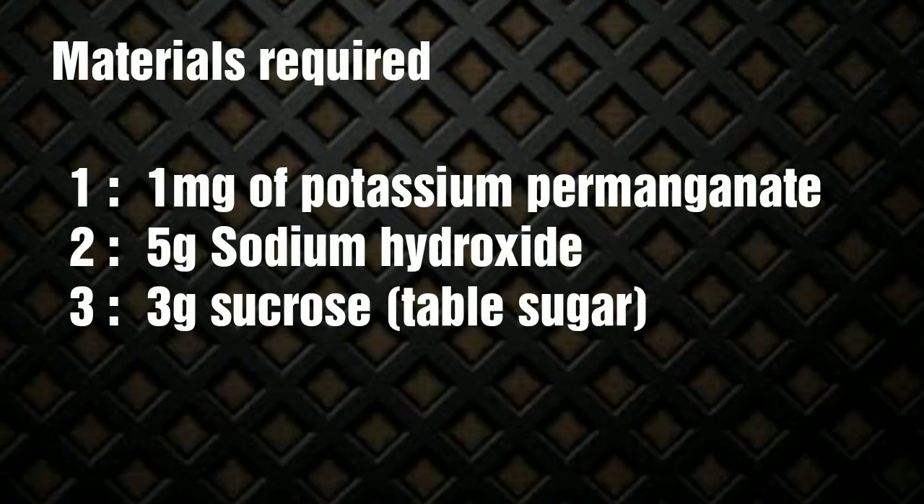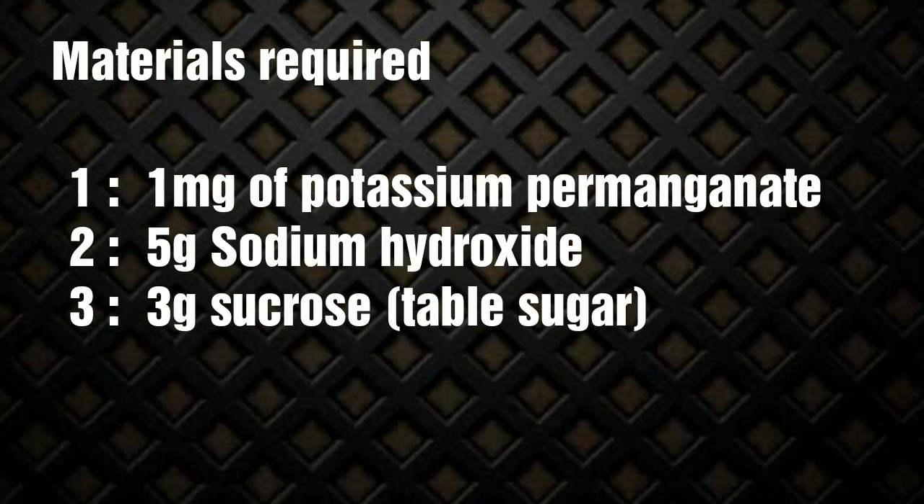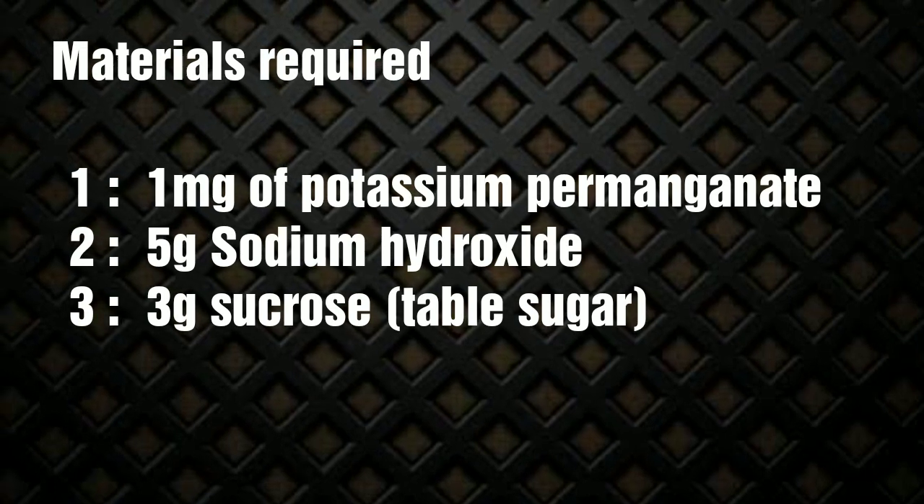For this experiment, we require a very small amount of potassium permanganate, that is around 1 milligram, then we require 5 grams of sodium hydroxide and 3 grams of sucrose.